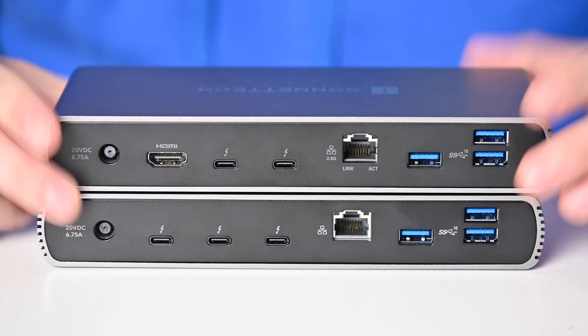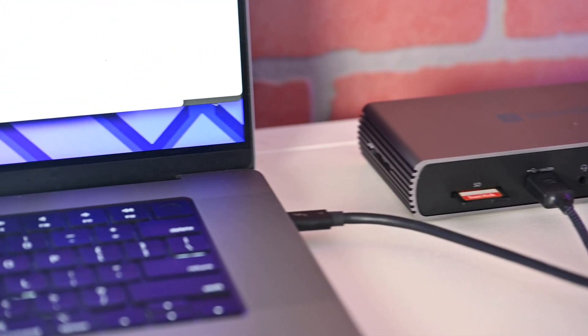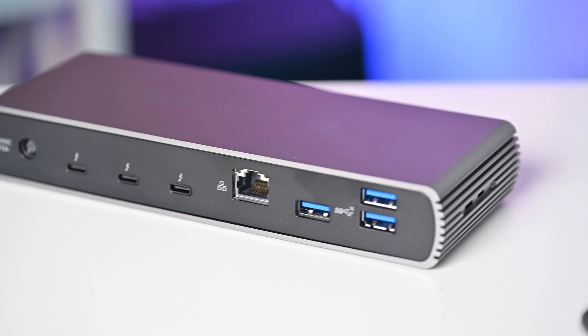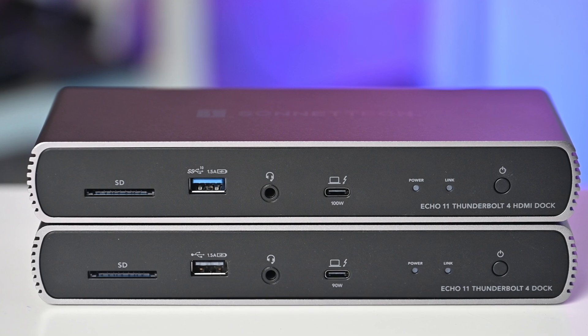This is my preferred model, but if you're looking to save a little money, the base model is not a bad option by any means. It's only a $40 price difference between the two versions. For me personally, I think it's worth it — for that difference you're getting the HDMI output, faster charging to your Mac, the 2.5 gigabit Ethernet port, and a faster USB-A port on the front. Overall, I think that's worth the small upgrade cost. But I still think most people will be just fine with the base Sonnet Tech Echo 11 Thunderbolt 4 Dock.